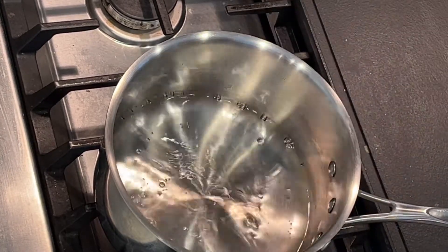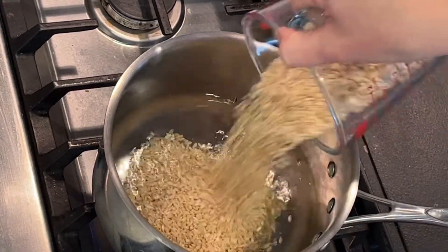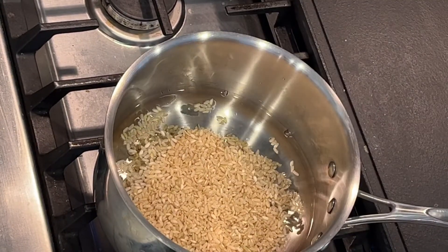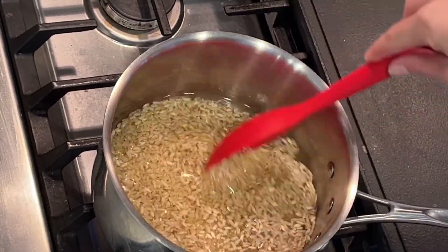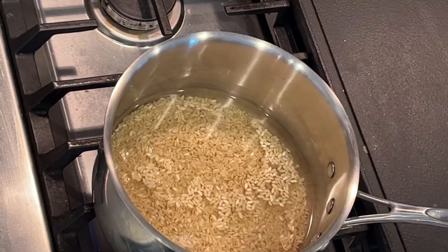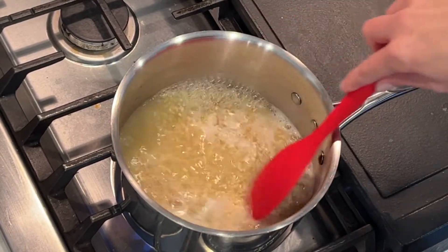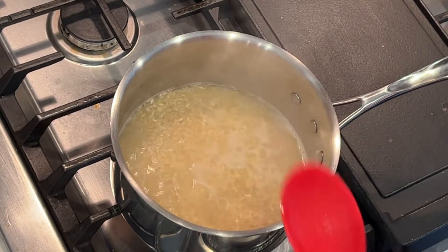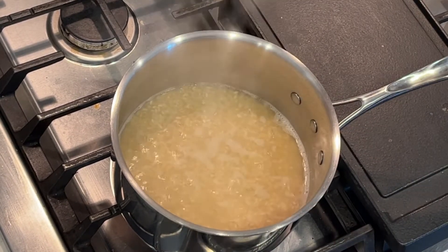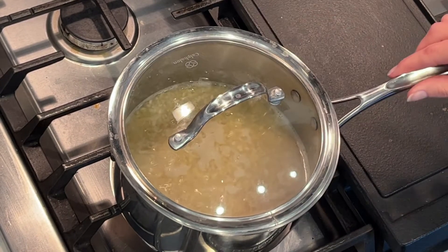I'm going to make my rice now. I'm using one and a quarter cups of water and one cup of my Planet Rice. Like I said, this is a quick-cooking brown rice. I'm going to let the water boil, and once it's boiling I'll give it a stir, then take the heat down to low, put the lid on, and let this simmer for about 20 minutes. Do not take the lid off — let it steam. That's how it cooks perfectly.